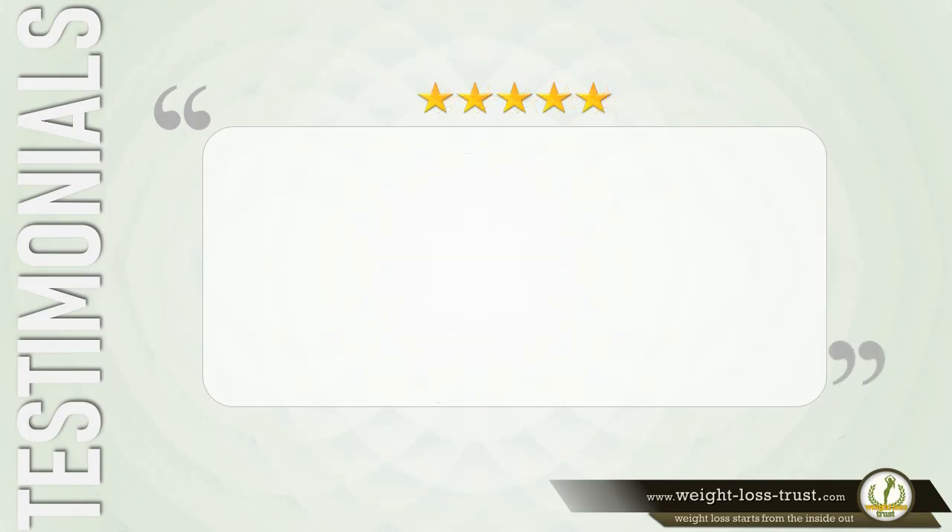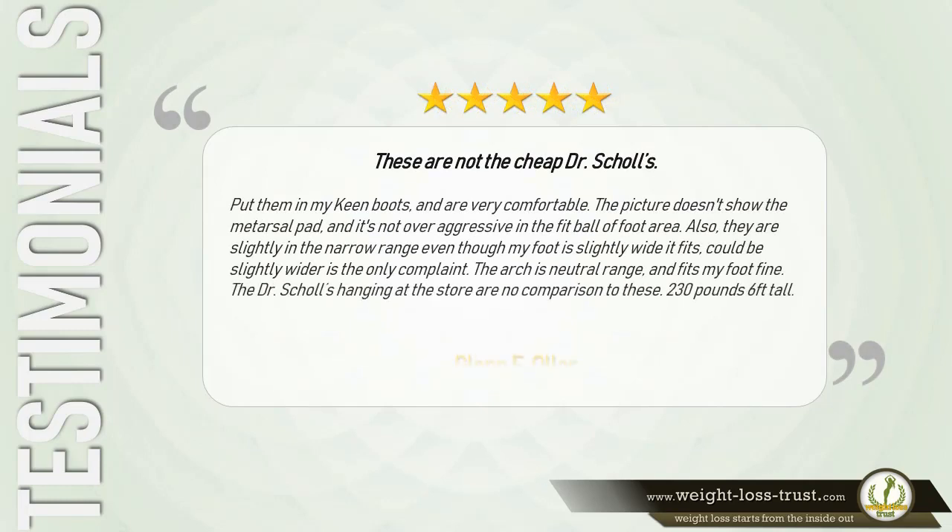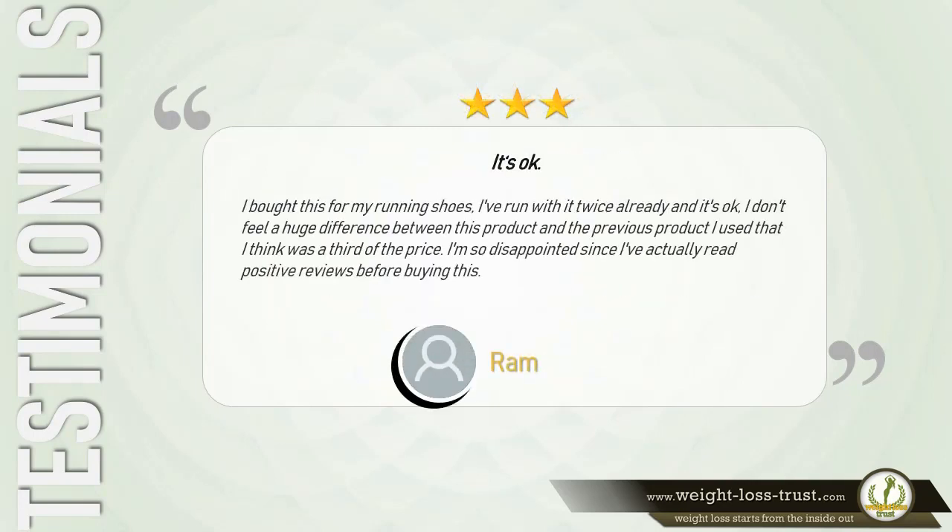Five stars: 'These are not the cheap Dr. Scholl's. Put them in my keen boots and they are very comfortable. The metatarsal pad is not over-aggressive in the ball-of-foot area. They are slightly narrow, but even though my foot is slightly wide it fits — could be slightly wider is the only complaint. The arch is neutral range and fits my foot fine. The Dr. Scholl's hanging at the store are no comparison to these.' — Glenny Allar, 230 pounds, six feet tall. Three stars: 'It's okay. I bought this for my running shoes, I've run with it twice and it's okay. I don't feel a huge difference between this and the previous product I used, which was a third of the price. I'm disappointed since I read positive reviews before buying.' — Ram.